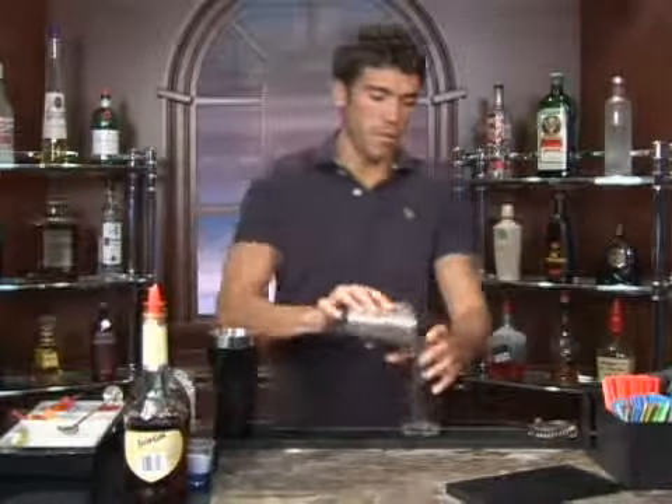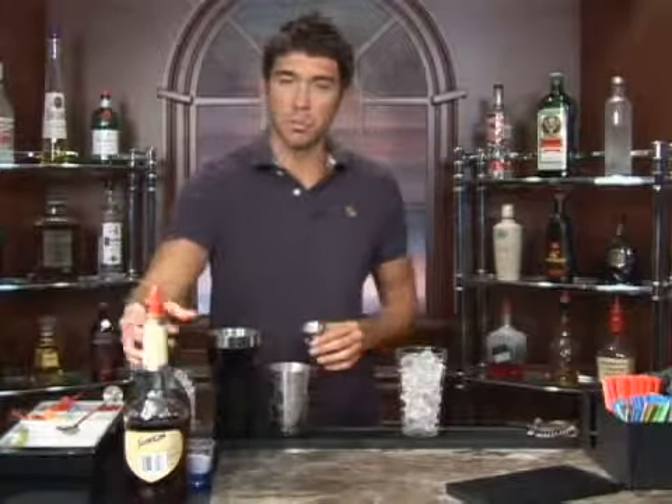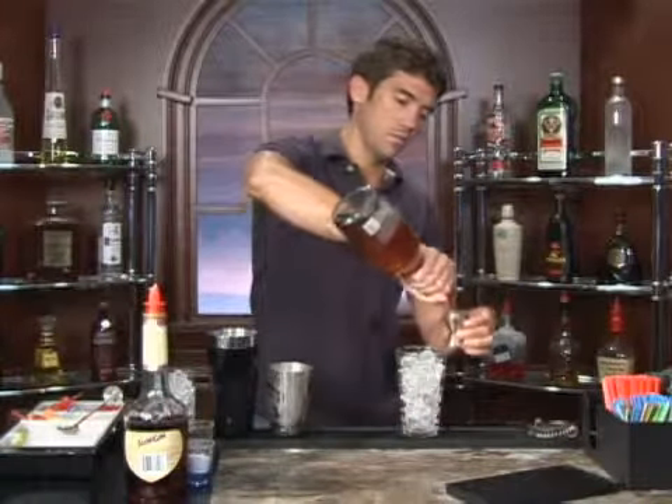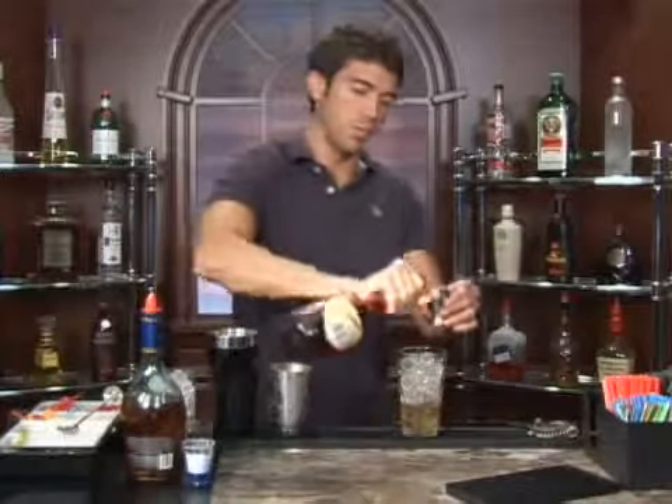The drink we're about to make is called chocolate flip. Go ahead and put some ice in a mixing glass and we're going to measure out one ounce of brandy, and we'll follow that up with one ounce of sloe gin.